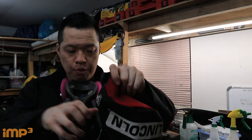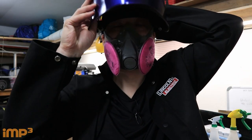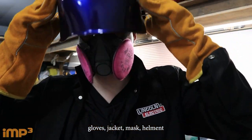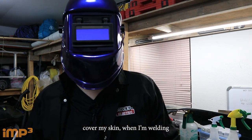So let's go through all this again. Flame-resistant beanie, mask — make sure that's tight — helmet, and gloves. Gloves, jacket, mask, helmet. I'm ready to weld. And I definitely would button the jacket to cover my skin when I'm welding.